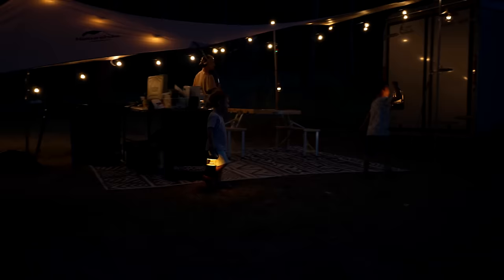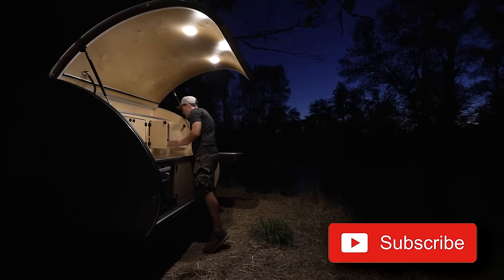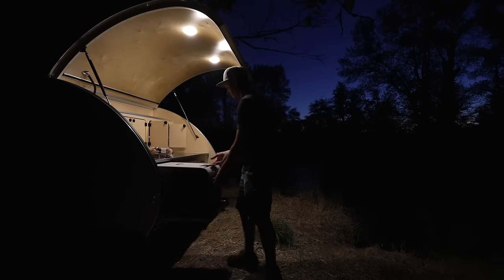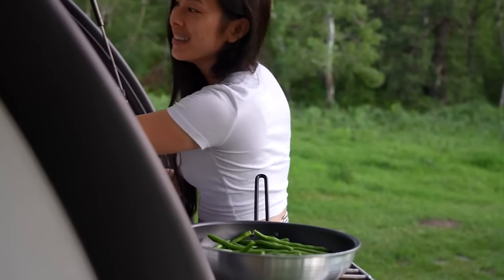I'm going to move quickly through these tents and awnings so we can pack a bunch of outdoor living options for you into this video. As usual, links to these tents and awnings can be found within the video description below.